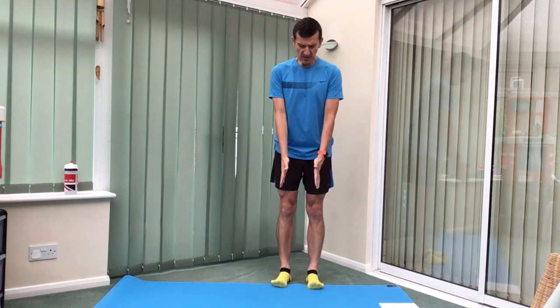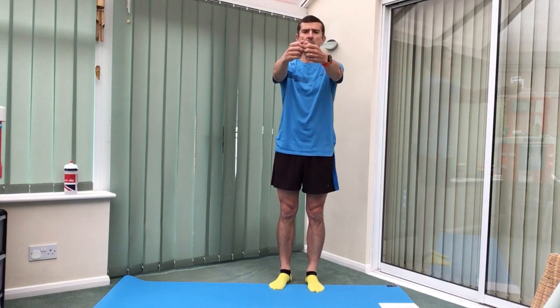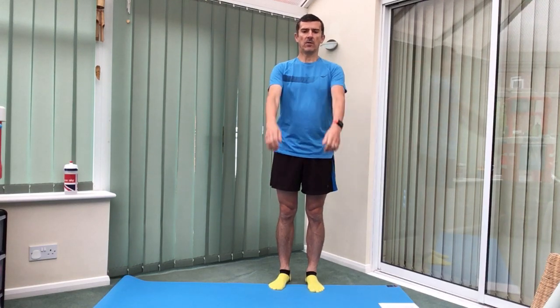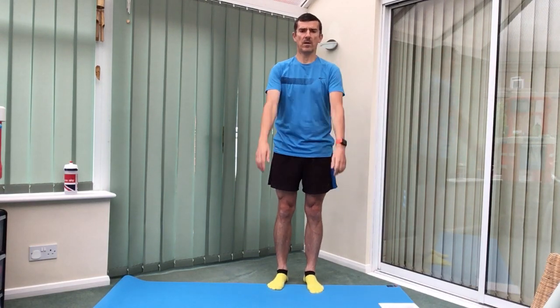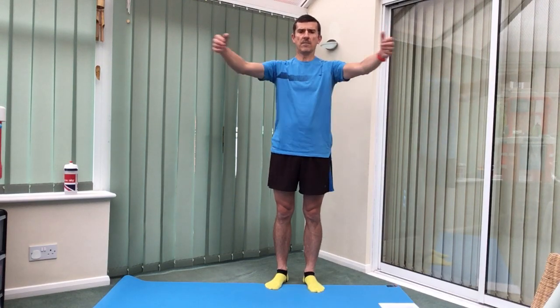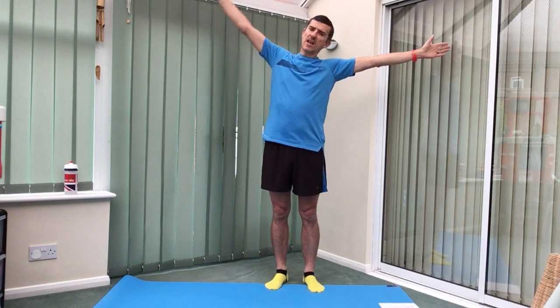So we're standing tall again, making sure those feet are set under the hips. We're just going to raise the arms, open wide and down. Up, open, stretch that chest and down. And out to the side, stays at 90 degrees to the body. Reach over the top, back and down. Arm out to the side, stays at 90 degrees to the body. Reach over the top, in and down.